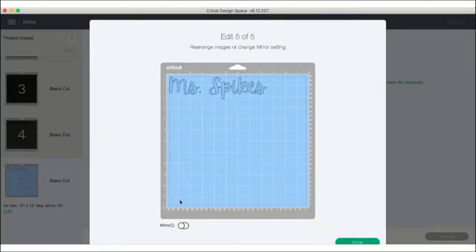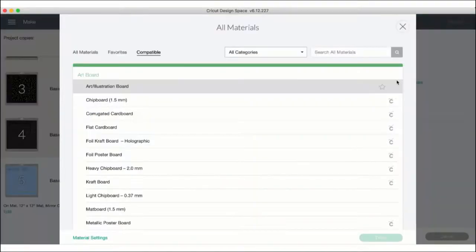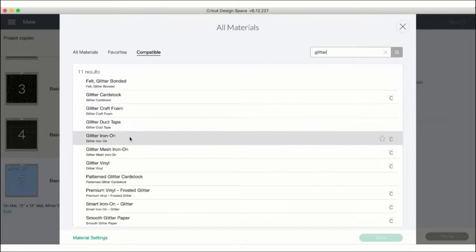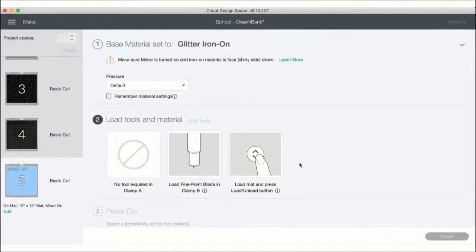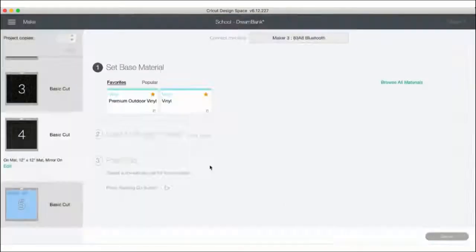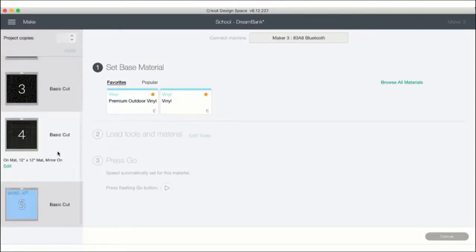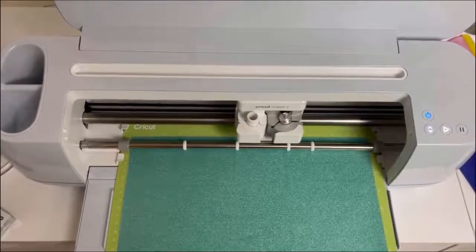Right now I'm just pressing Edit and I'm going to mirror this image. Mirror. Done. Then I need to make sure that I select the right material, so I'm going to search for Glitter and then select Glitter Iron-On, which is right here, and then select Done. It's important to select the correct material — it just helps the machine cut all materials correctly. We're now going to go to page four and also mirror, because all of those words need to be mirrored. We need to make sure we are selecting the right materials again. Design Space will show you reminders: make sure it's mirrored and that all of your iron-on material is shiny side down. You just load your material and you cut.